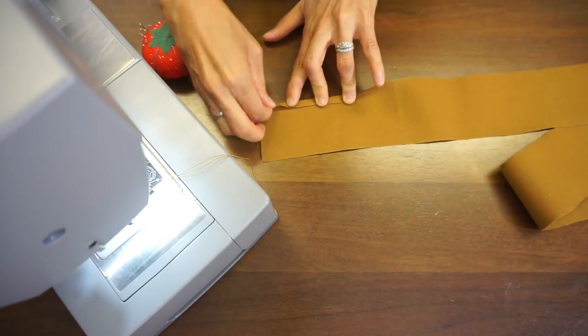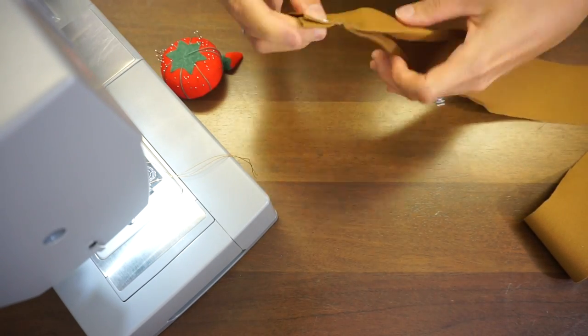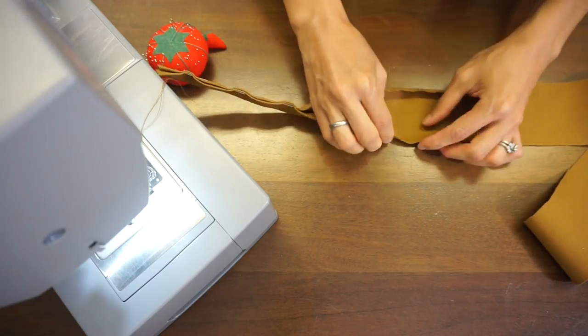For the shoulder strap, fold a quarter inch on the sides and then fold again in half. Edge top stitch along both sides.